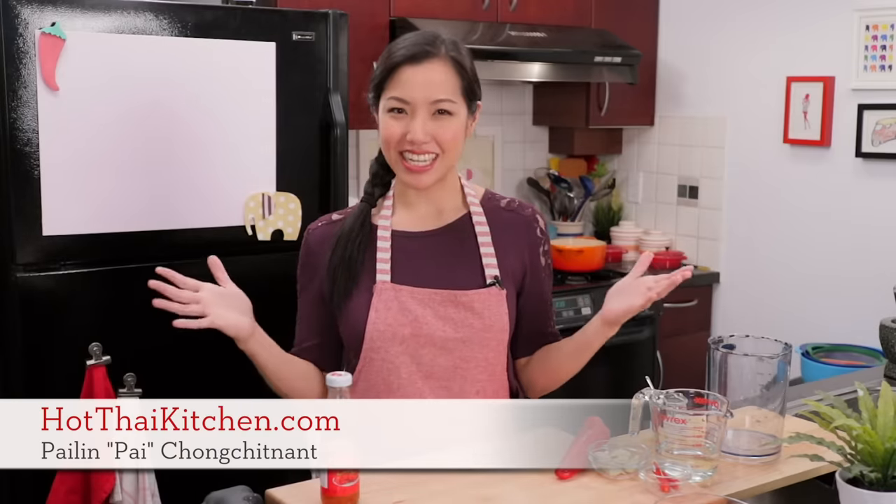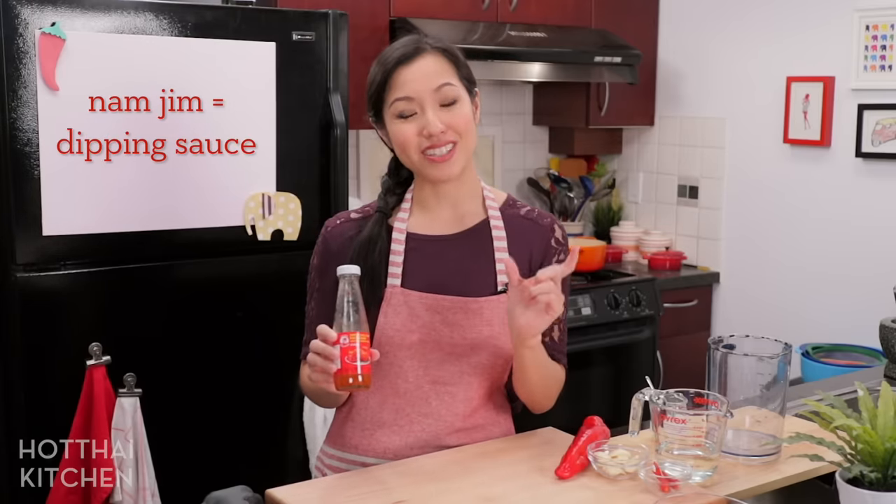Welcome to Hot Thai Kitchen. Today I'm going to make the famous Thai sweet chili sauce — the stuff in the bottle you can find at any grocery store. In Thai, this is called nam jim gai. Nam jim is dipping sauce and gai is chicken, which is what we mostly use it for — fried chicken, barbecue chicken — but it's also our go-to dipping sauce for deep-fried foods like spring rolls or fried wontons.